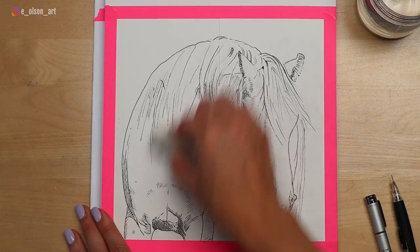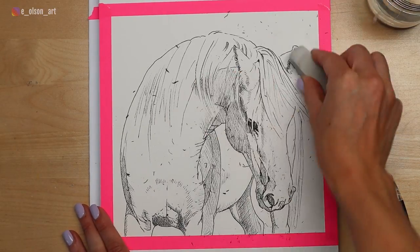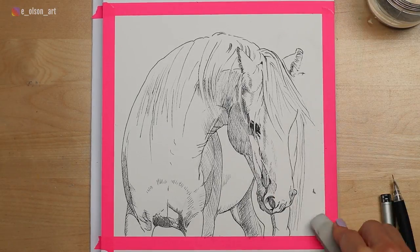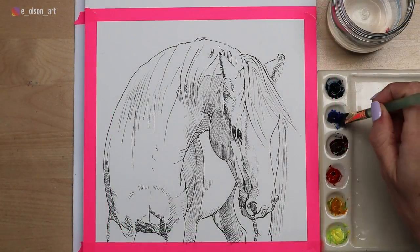Set your pen aside and erase all of your pencil marks. This will also erase any smudges that may have happened when your hand dragged across your drawing. I use a soft towel to remove the bits of eraser on the paper. We're now ready to start the watercolor portion of this.